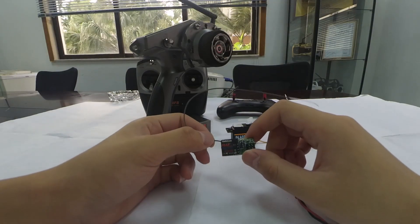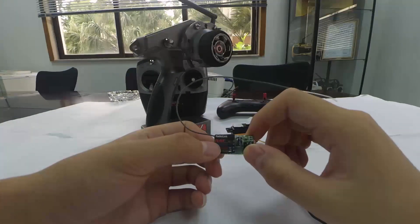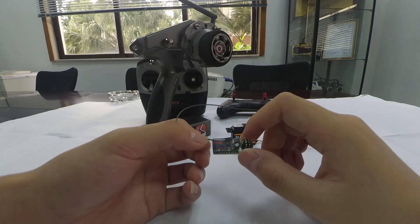The R4F is a receiver with 4 channels, but no driver or telemetry function available. It's also suitable for mini models like mini cars or mini boats.